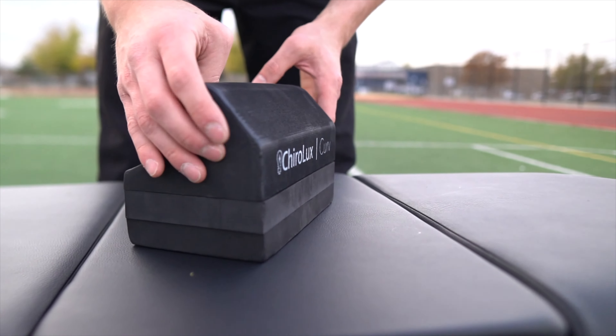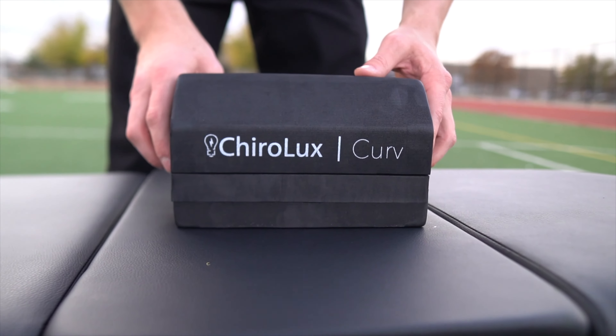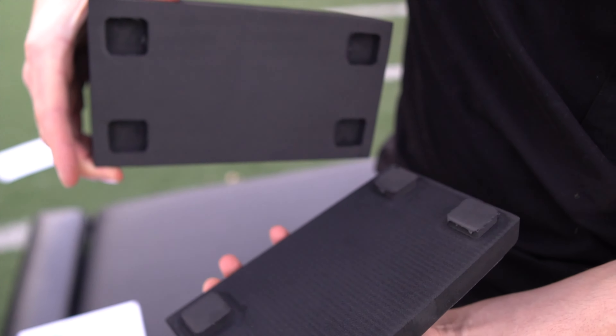The Curve is a powerful tool for restoring the natural curvature of your spine. With just 10 minutes per day, you'll notice immediate relief.